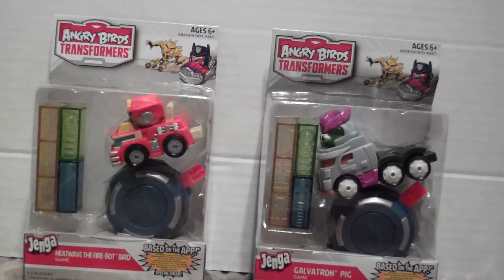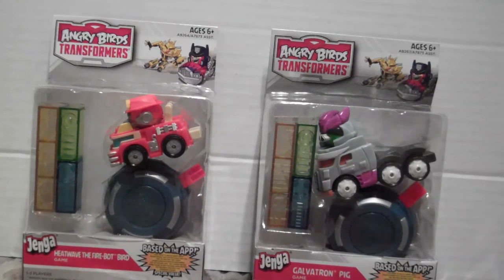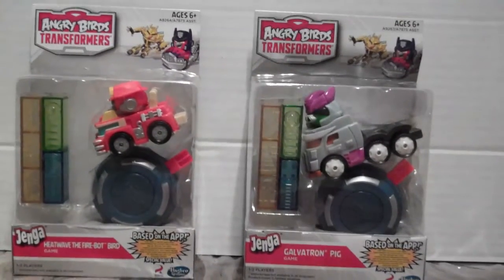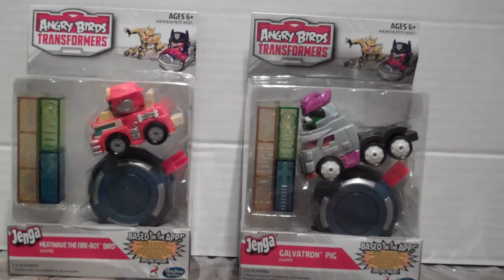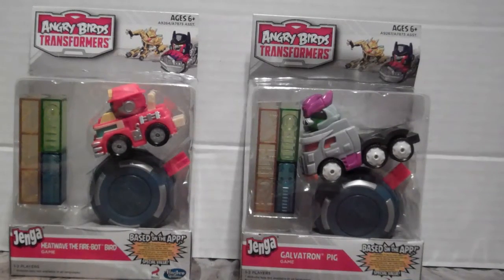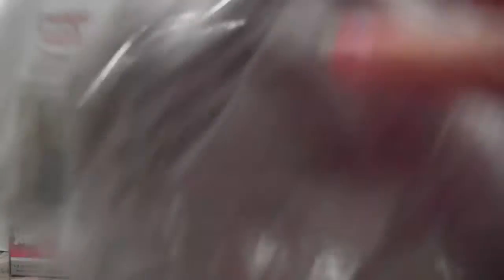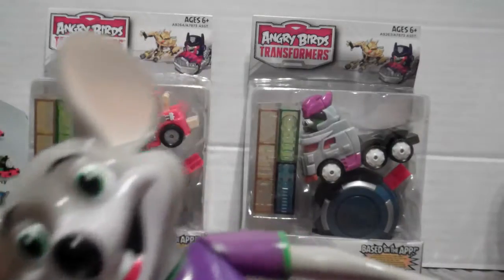Gabriel turned three today and we took him to Chuck E. Cheese's. With all the tickets that we won, Gabriel got some Angry Birds Transformers and Maddie got cotton candy and a Chucky doll.